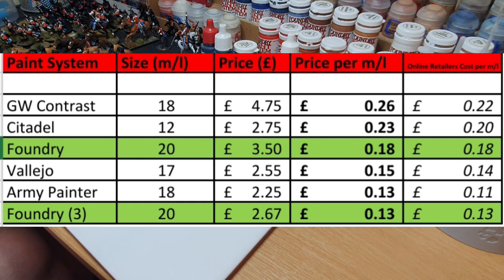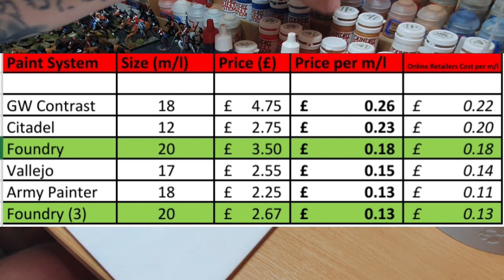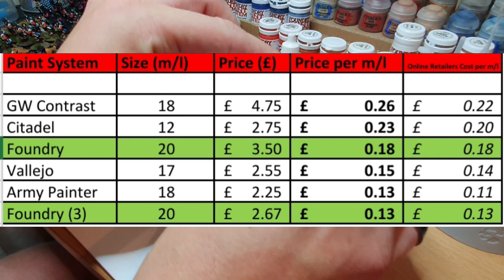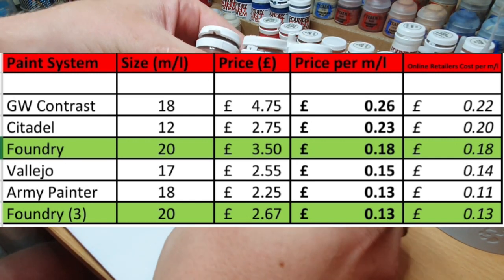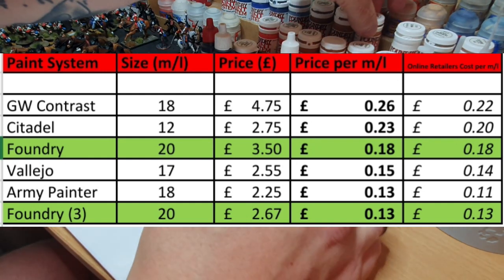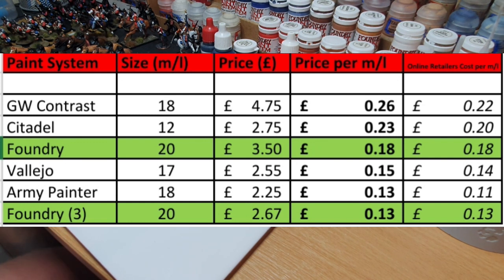From the chart, GW Contrast comes out as the dearest, followed closely by Citadel. Foundry is mid-range, and then Vallejo and Army Painter are right at the bottom. Worth noting: Foundry paints retail at £3.50 each and are only available from Wargames Foundry — I can't find them at any other third-party retailer. However, if you buy them in the trio, there's a deal — for example the Chestnut range comes in three complementing shades A, B, and C, and you get the three paints for £8, which works out as almost the cheapest option out there.